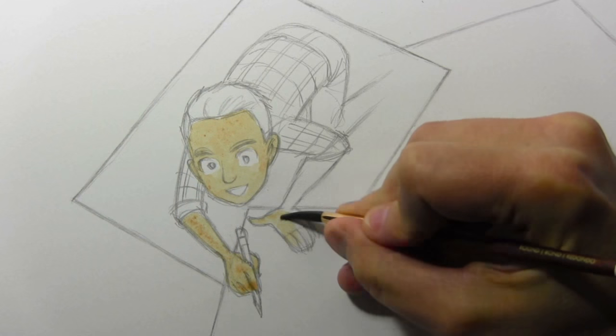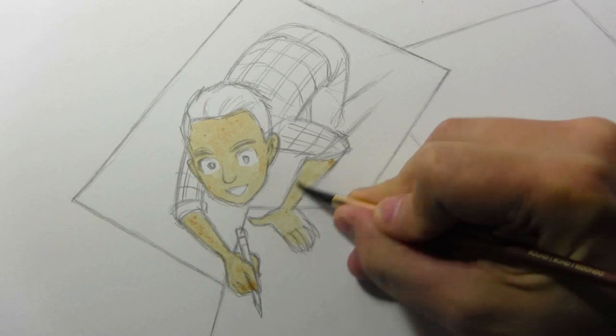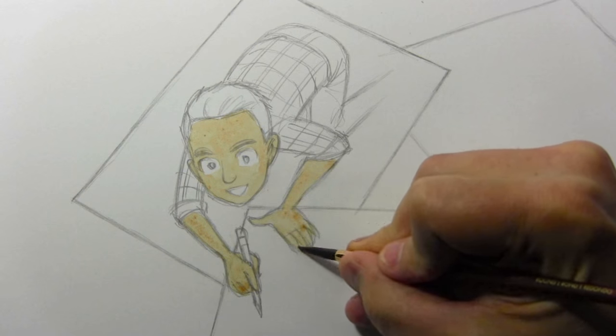I'm going to go ahead and continue doing all of the coloring, maybe almost all the way through to the end. Come back with just one last little bit of real time, and then we'll be able to wind this video down.